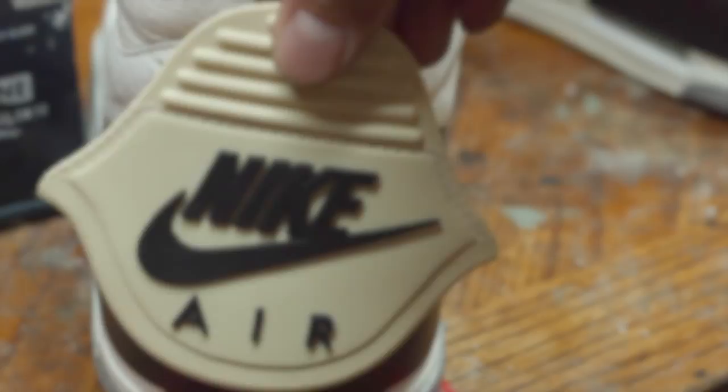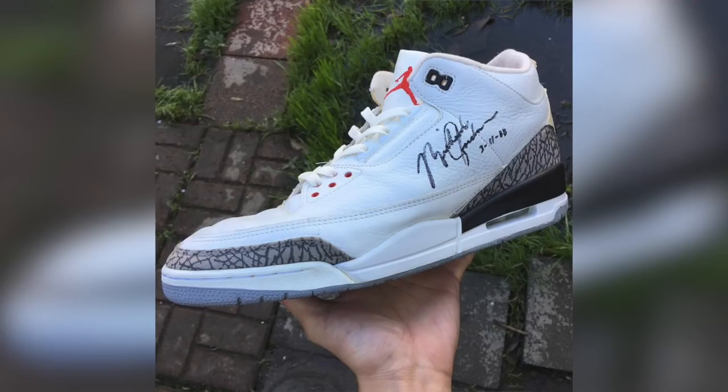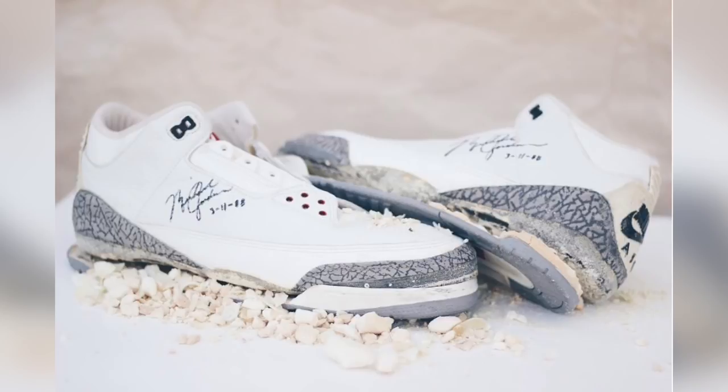This wraps up the restoration. If you guys did enjoy it, please give it a like and comment down below. These may not be worn by Michael Jordan, but I do have a shoe that I did restore that was game worn and signed by him. I completed these a month ago, but anyways, I hope you guys enjoy. Take it easy. God bless.